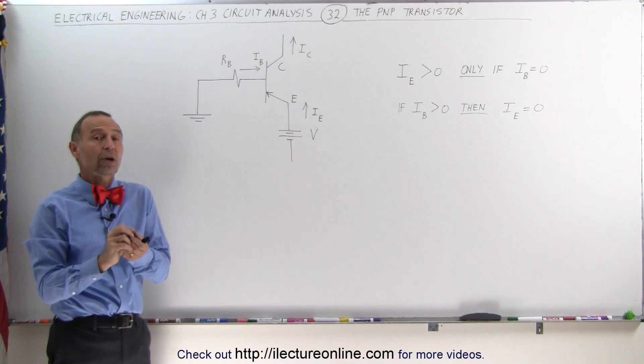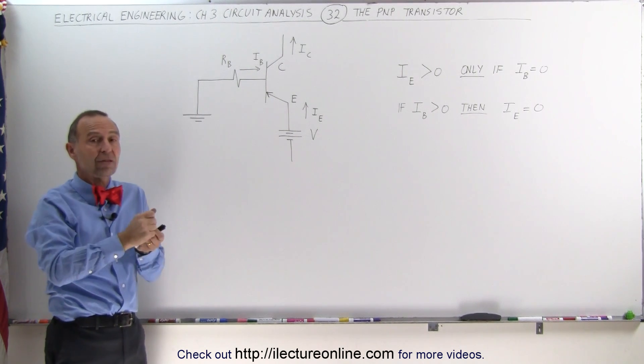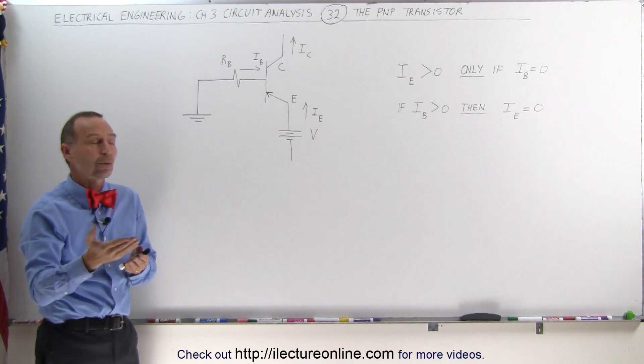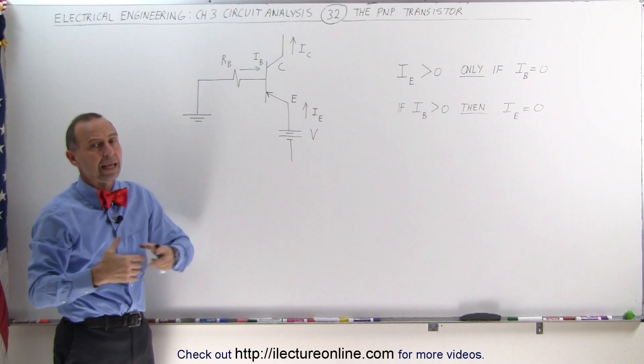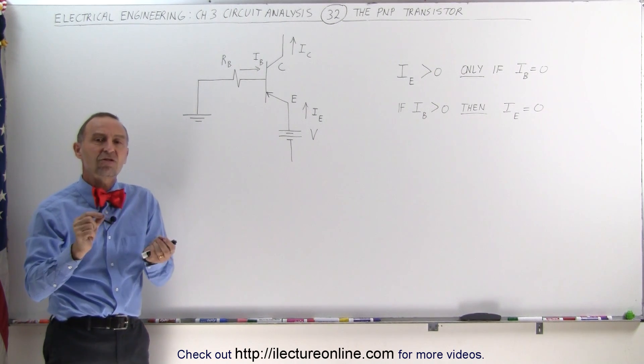So it's basically a switch. We can turn the current on and off by simply controlling the base current. Turn on the base current, the current stops. Turn off the base current, the current flows. And the amount of current that flows can be controlled by the amount of voltage we apply and the amount of resistance we have in the circuit.